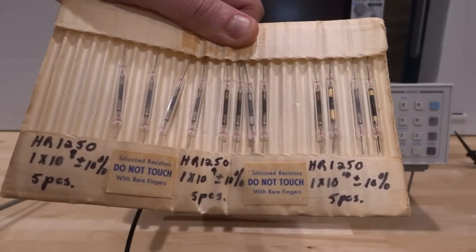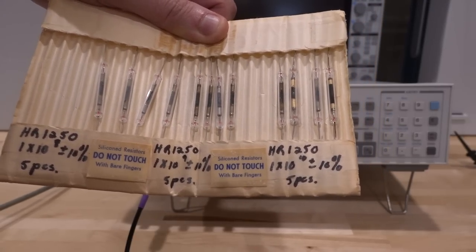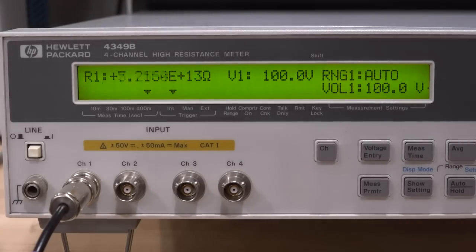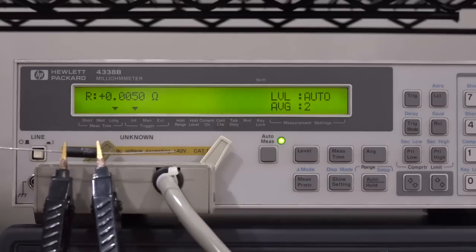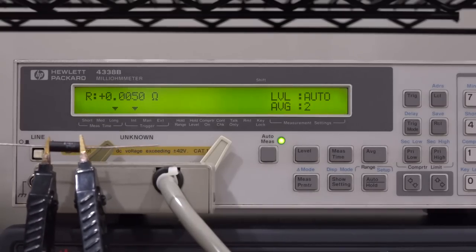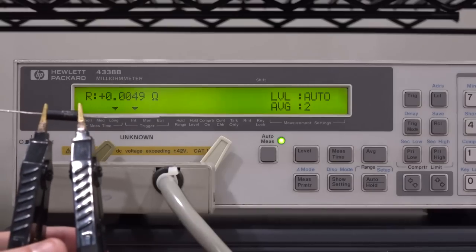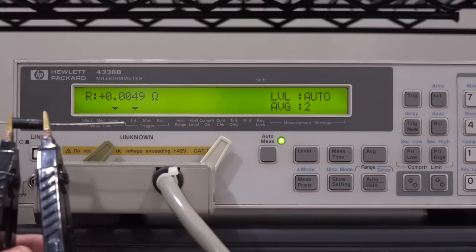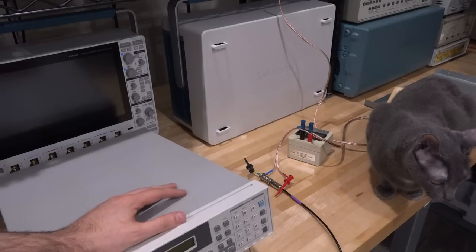I also have some resistors rated at 1 × 10¹⁰ Ω — ten times larger. At 100 volts, one reads 1.17 × 10¹⁰ and another reads 8.2 × 10⁹, showing these old resistors are quite far off their nominal values. For fun, at the exact opposite range, the 433B measuring a 5 milliohm resistor measures it very precisely once the setup stabilizes. These are the two extreme ends of the instrument range. I hope you enjoyed the video — even though the repair itself wasn't very interesting, hopefully the experiments were. See you next time.